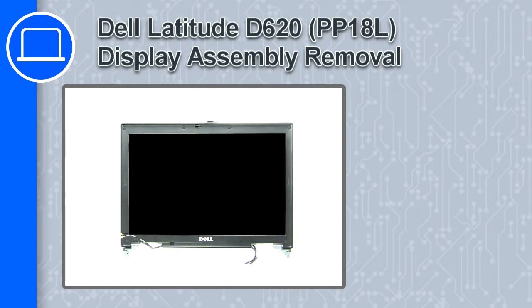Hey, what's up, this is Ricardo and in this video I'll show you how to remove the display assembly from a Dell Latitude D620.